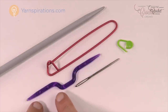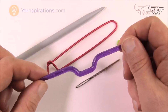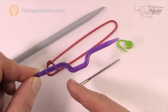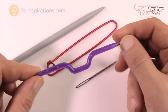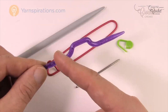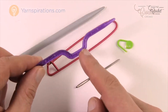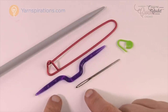Next are cable needles. This is a weirdly shaped tool used when you want stitches to cross over each other. You slide some stitches off, knit the next stitches, then use the cable needle to temporarily hold the slipped stitches so they don't unravel. After knitting the main stitches, you slide those held stitches back onto the knitting needle and knit them. It's basically a holder for doing cable work. Unless you're doing cabling right away, this is something you can get later.